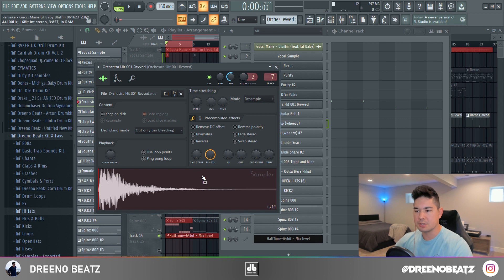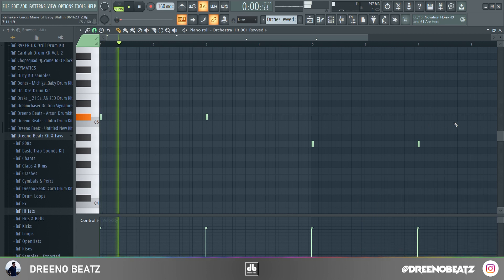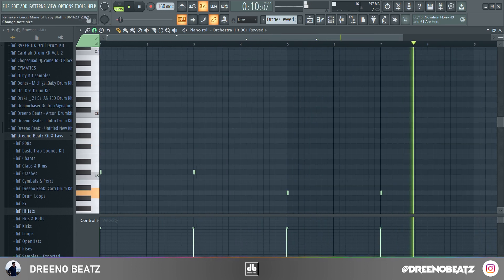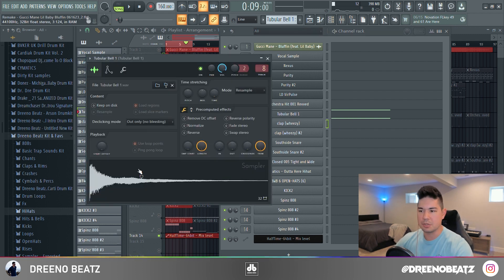Next you've got this orchestra hit coming in — you can find this in a lot of older trap drum kits. And a cool little effect here: there's a tubular bell that comes in every eight bars or so, just using one from a trap drum kit.